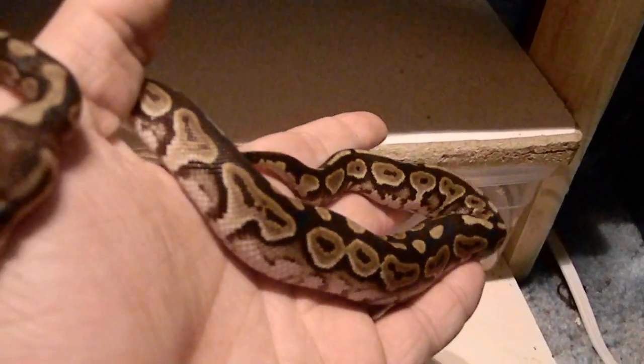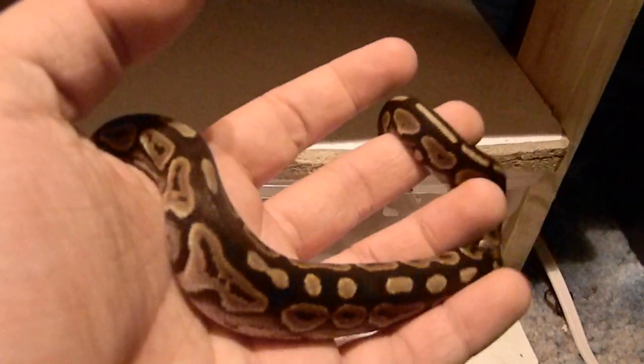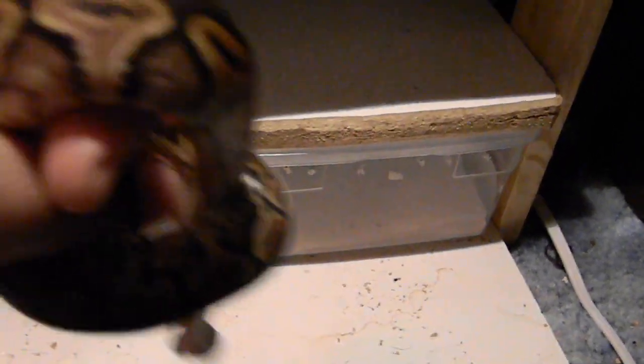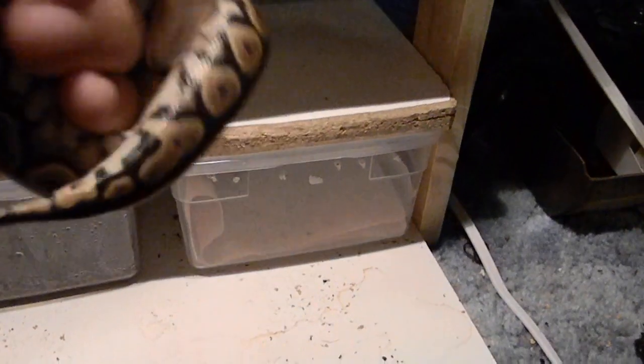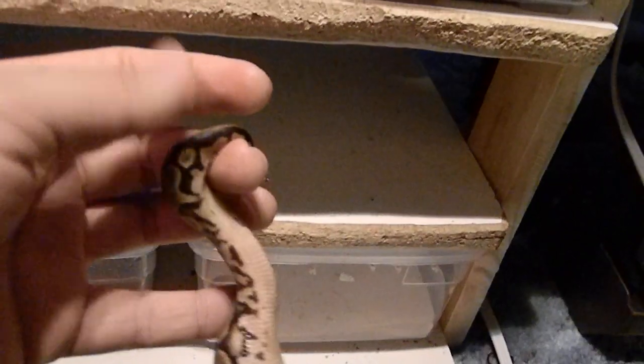You can see she just looks like a normal cinnamon to me. I don't see anything special in her, any markings. I think her father actually has a nicer pattern than she does. I want to get this belly shot — I want to see the het pied markers. So I don't know what het pied markers would look like on a cinnamon, but that's what she looks like.